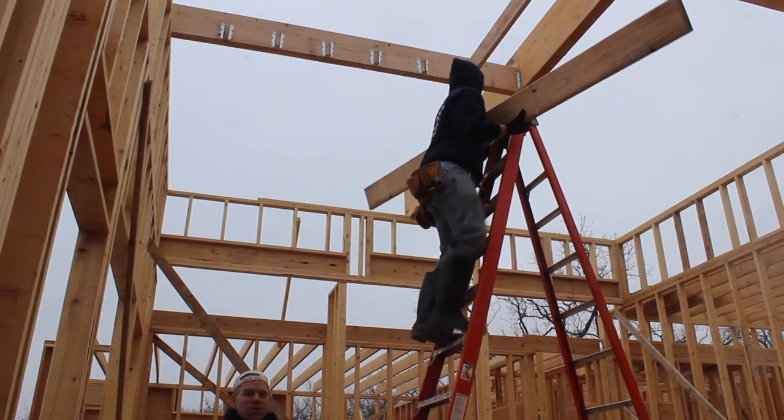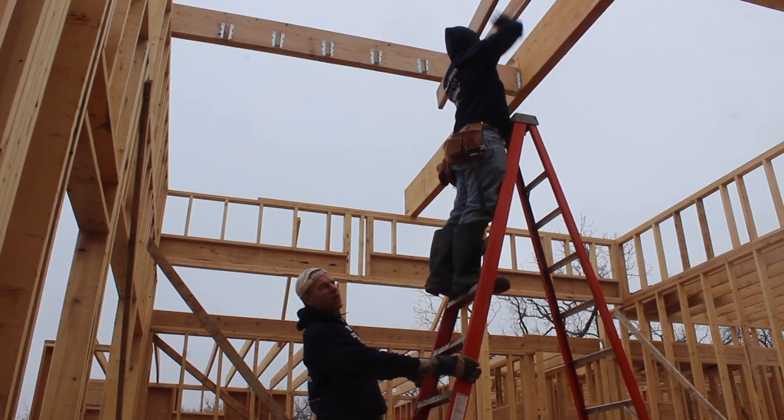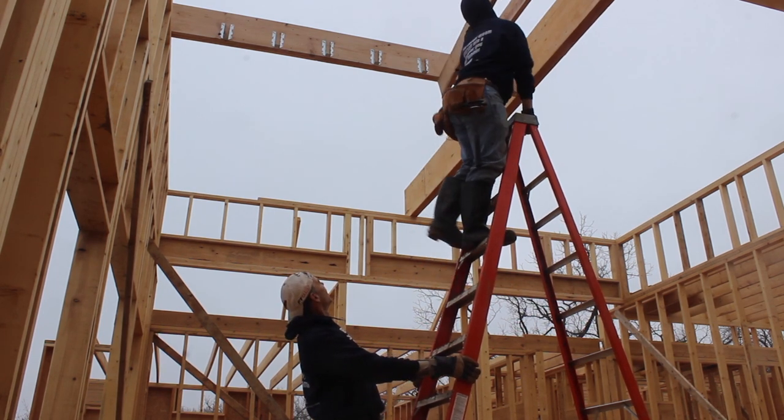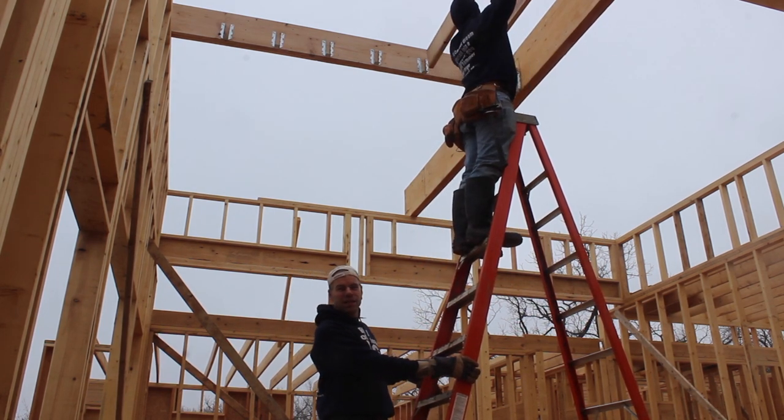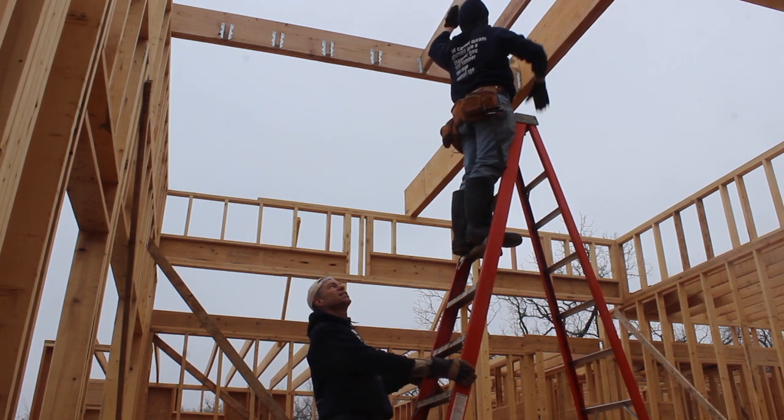We've got our 2x12 beam in place. It's pretty gratifying to put the 2x8 into the joist. That's a nice snug fit.